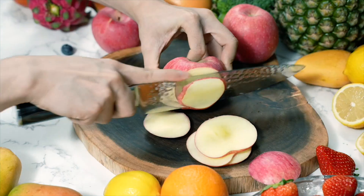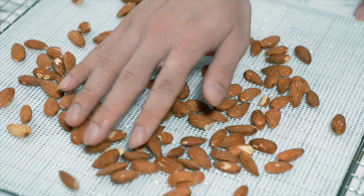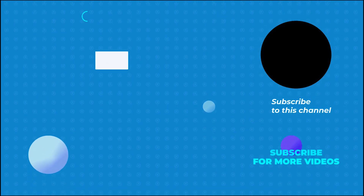Plus, it comes with a recipe book to inspire your dehydration adventures. Discover the ease and effectiveness of the Aspa food dehydrator machine. We hope you've enjoyed our video on the best food dehydrators. For more information, visit www.aspa.com.au.